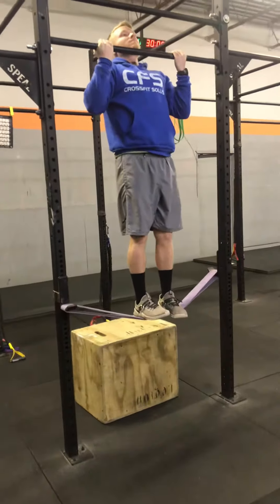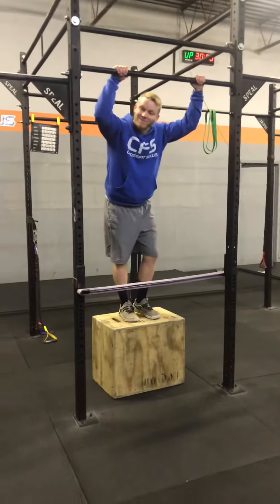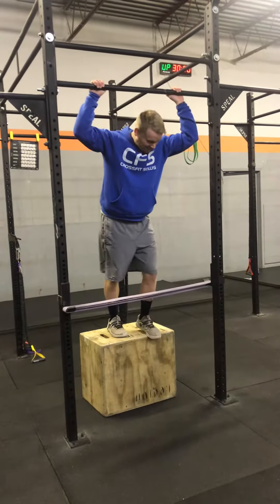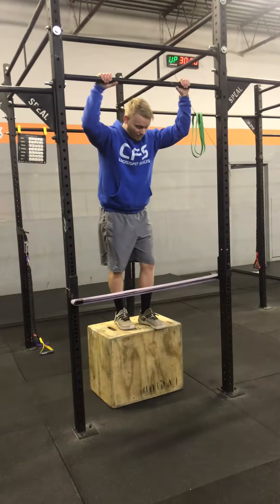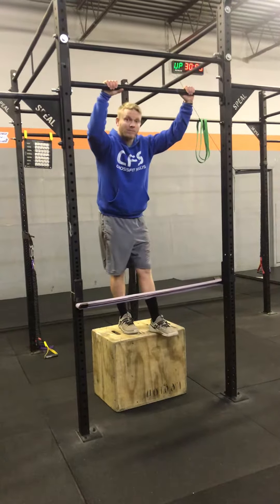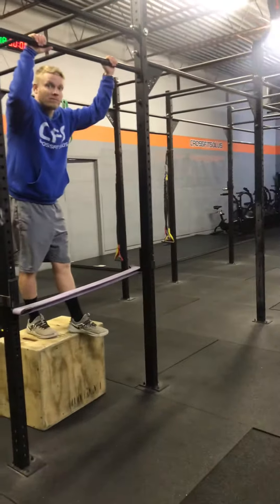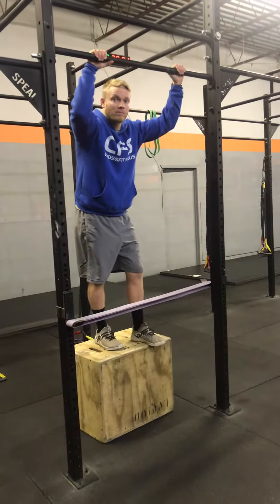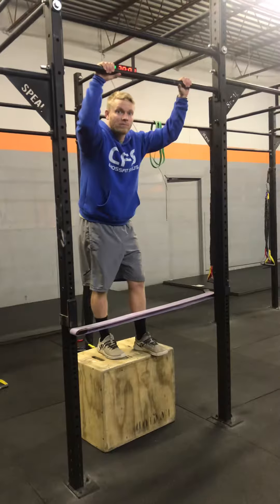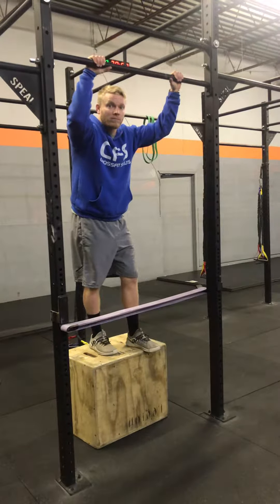Let's start using this with our beginners. It's just going to be easier to set up — the coach won't have to be quite as involved in helping them strap into the bands, and it's going to be easier to run a class this way. They can do this in the strength session and probably just stay in the strength session.